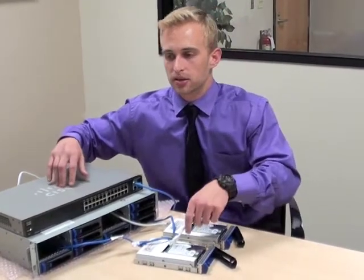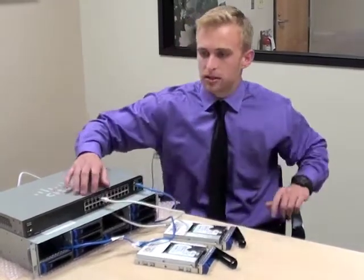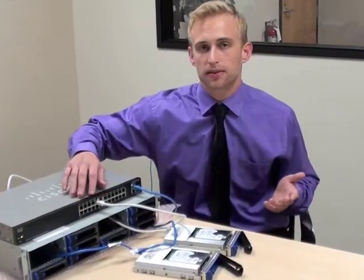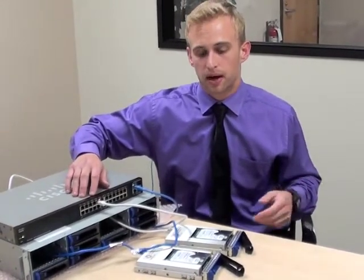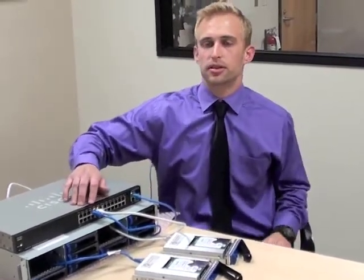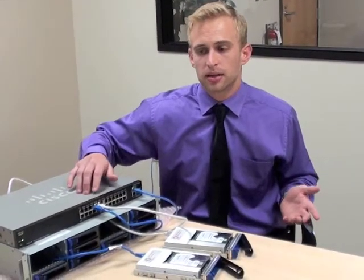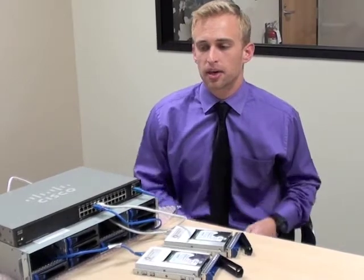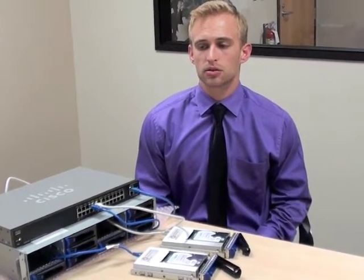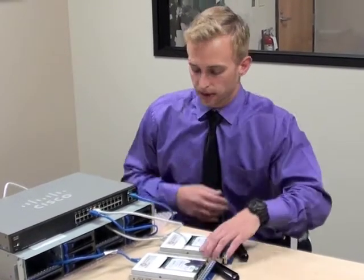Now you can plug these two disk drives into the PoE switch. You will notice an orange light comes up on the switch indicating the PoE standard has gone through the classification phase and successfully powered up the device. Next you will notice a green light goes on the switch indicating the communication link is up — now the disk drive is on the network. This is unique because for the first time you are able to power an intelligent disk drive with such low power, using PoE from standard PoE switches available from various vendors.